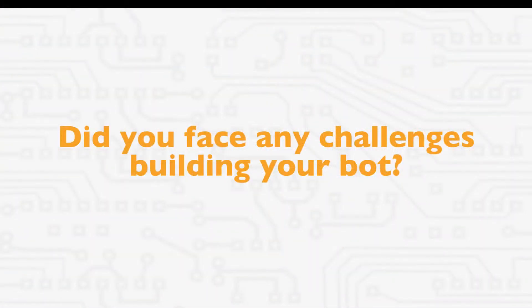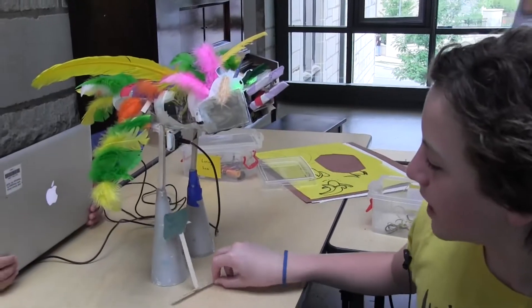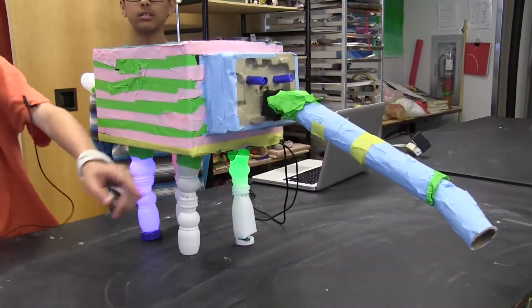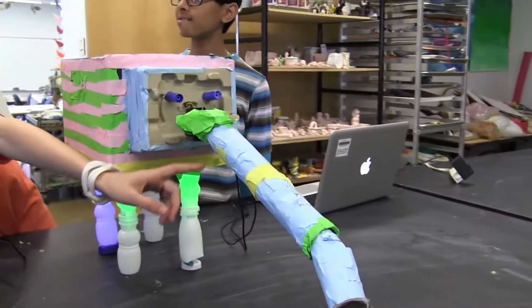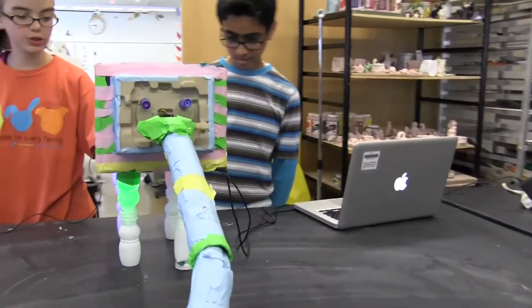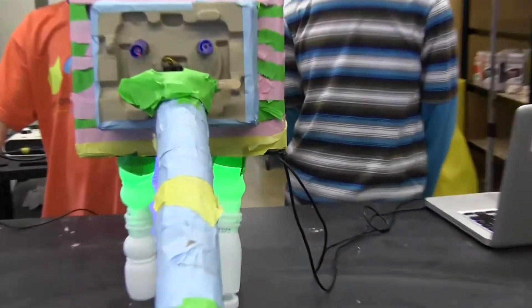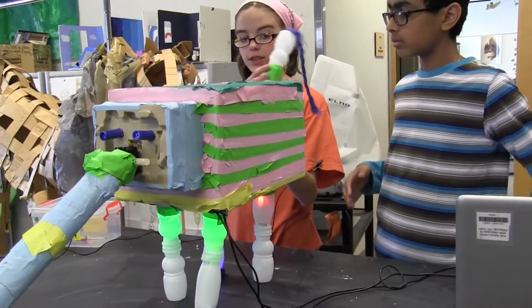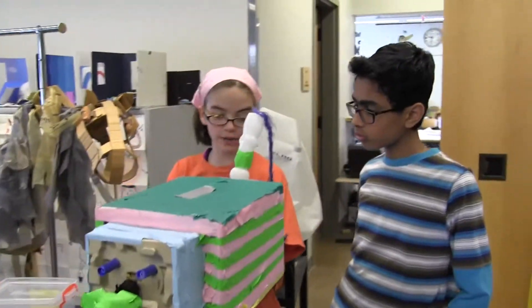Did you face any challenges building the bot? It likes to fall over a lot — this thing fell off about 200 times. And then during the fourth grade parent showcase, this servo, every time we ran the program, whenever the tail turned, it fell off.